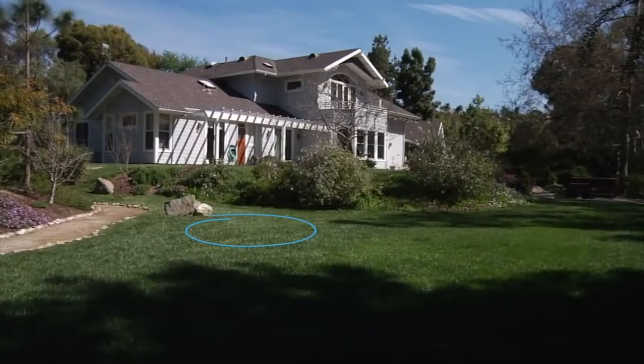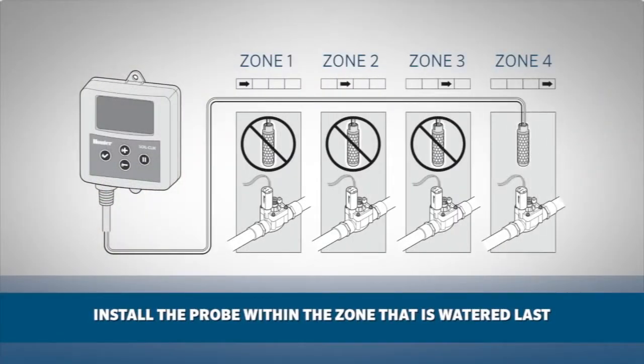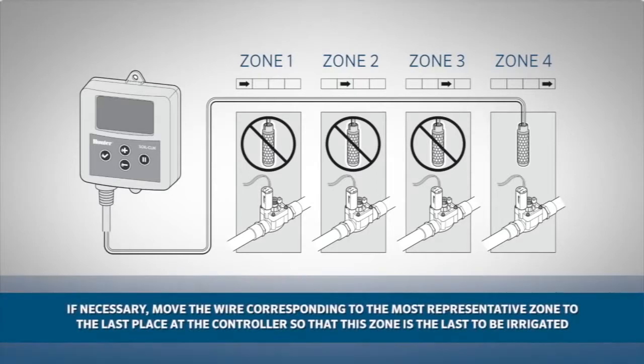Position the SoilClick probe in the sunniest, driest zone in the landscape and make it the last station to water. This will allow a full program to run if needed, so that the irrigation does not interrupt watering prematurely.